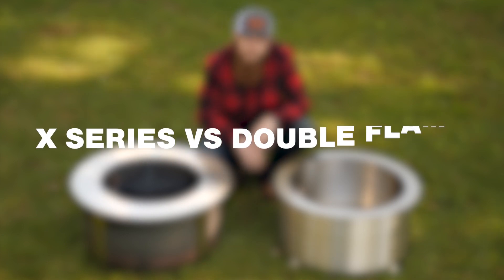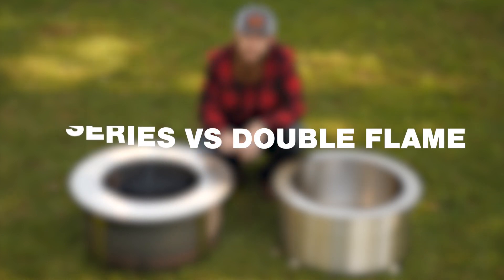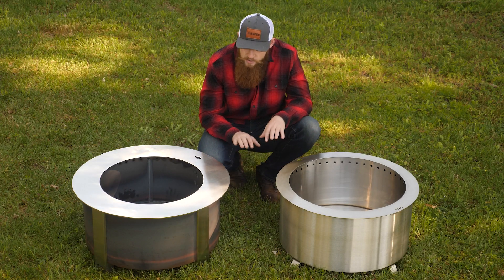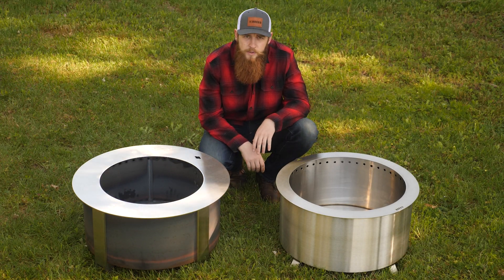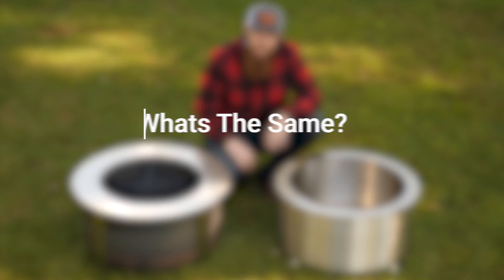One question we get asked a lot here at Brio is: what's the difference between the X-series fire pit and the double flame fire pit? I'm going to go through some of the similarities and some of the differences between these fire pits. Let's start with what's the same between these two fire pits.